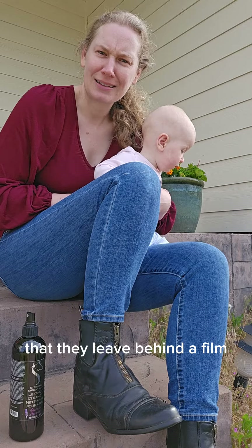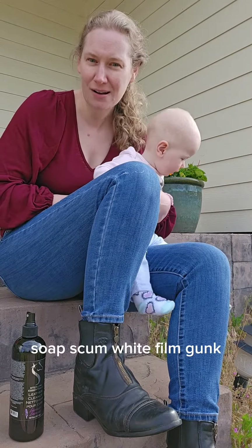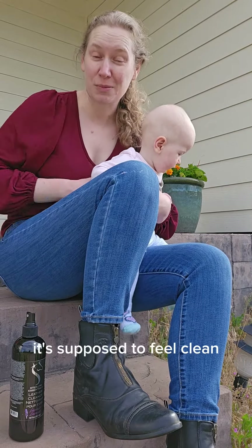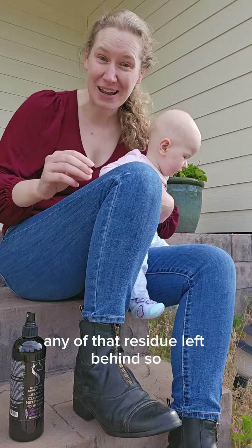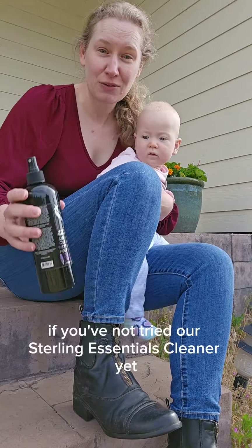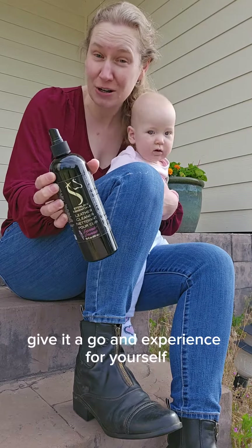They leave behind a film, a residue, something sticky — soap scum, white film, gunk. If you're cleaning your tack, it's supposed to be clean, right? It's supposed to feel clean. There's not supposed to be any of that residue left behind. So if you've not tried our Sterling Essentials cleaner yet, give it a go and experience it for yourself.